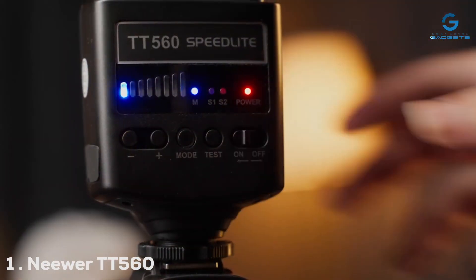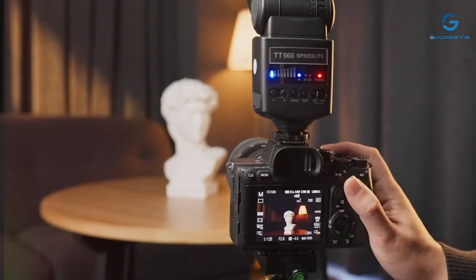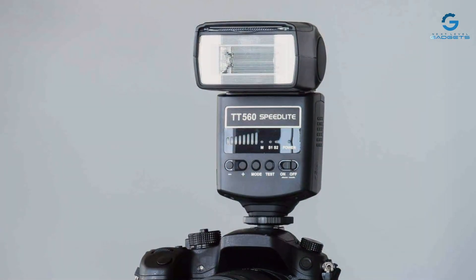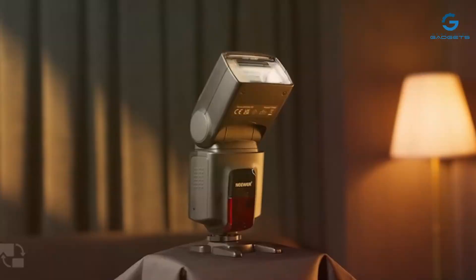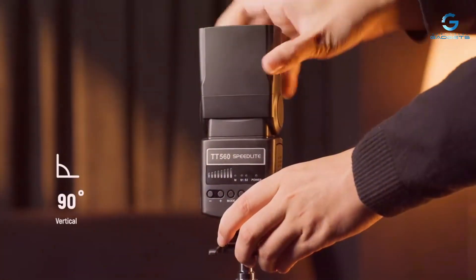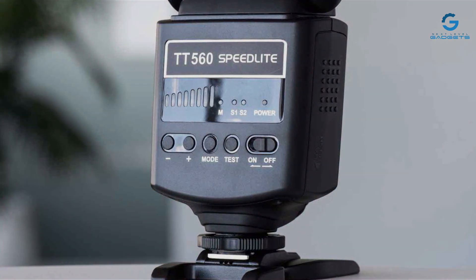Number 1: The Neewer TT560 Speedlight Flash is a powerhouse in an affordable package, making it an excellent choice for photographers who are just venturing into the use of external flashes. Its design is sleek and intuitive, with a user-friendly interface that ensures you can easily adjust settings on the fly. This flash is built to last, with a durable construction that can withstand the rigors of on-location shoots.